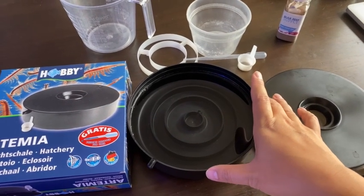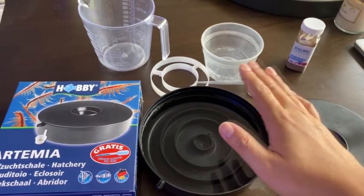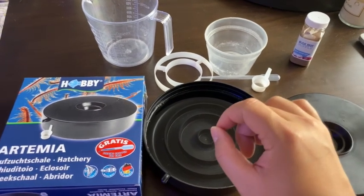I've had this for about a week or two and I've already done it once with huge success. I want to show you guys how to fine tune it a bit and how I put these into my tank.